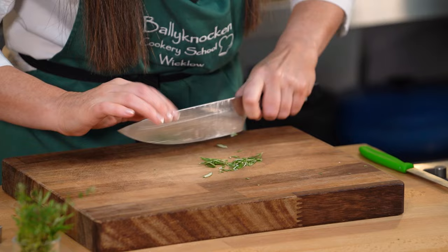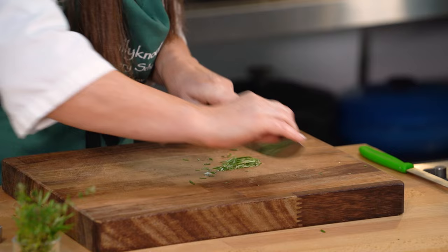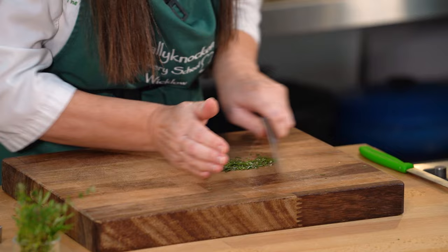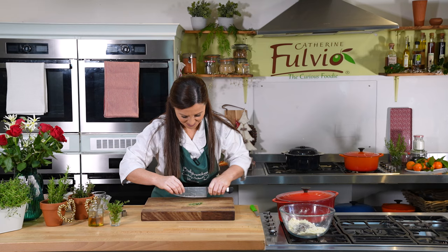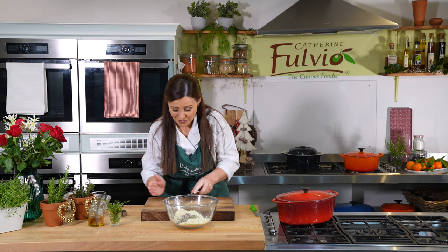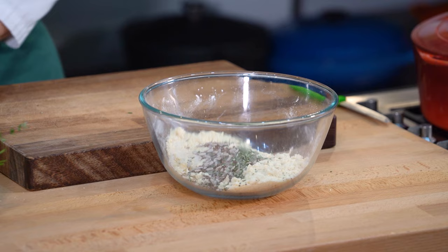Scrape it all together and start chopping. Try to keep it on your board. Now that is perfect. We get our bowl back and take up all our lovely rosemary. I really wish you could smell this — there's nothing quite like using fresh herbs straight from the garden.